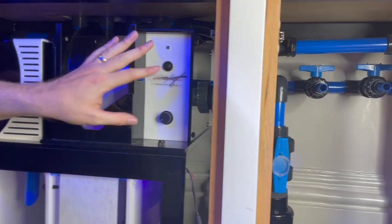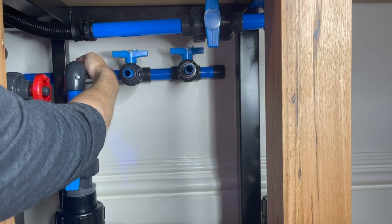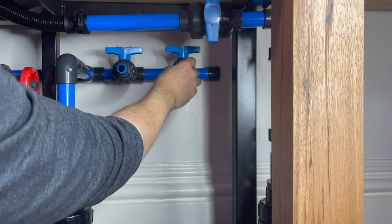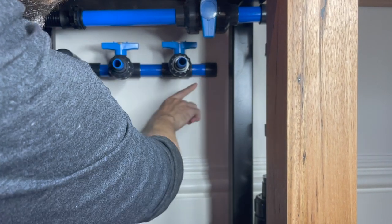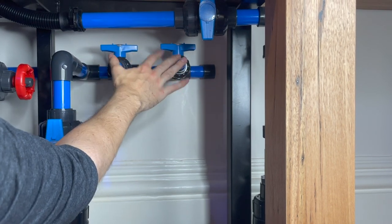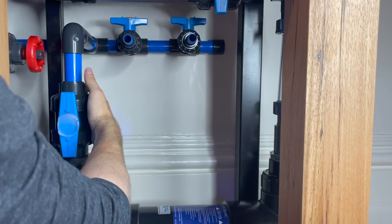From that T, it continues behind the roller mat and comes out here to a manifold. The first offtake comes down into the UV, and the next two are both spare — not currently plumbed, just ending in a dead end. We've left enough pipe that if we wanted to extend the manifold for future things, we could. Currently I don't even have purposes for those two — they're just there just in case.